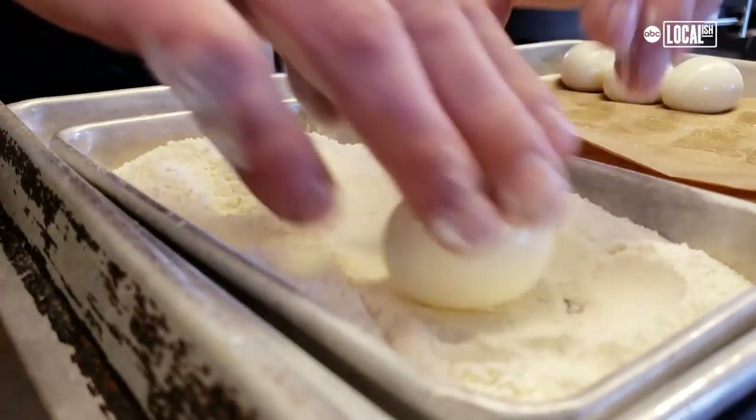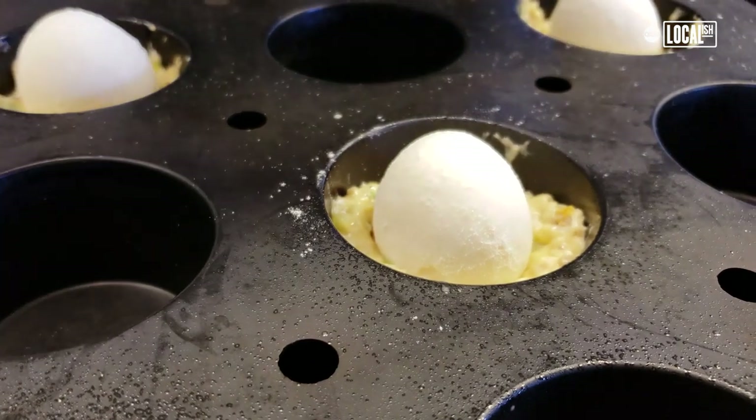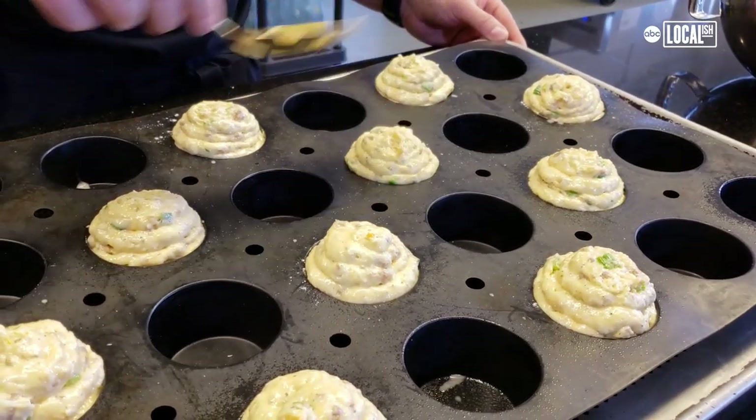Now our soft-boiled eggs. We're going to nestle that guy in there. Let's cover these guys up. That's it. And they're ready for the oven.